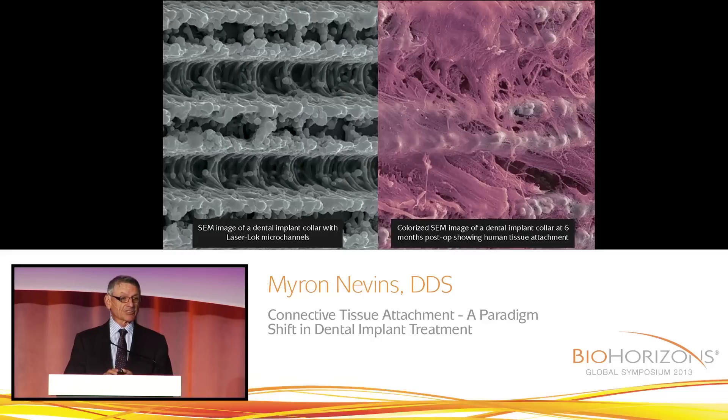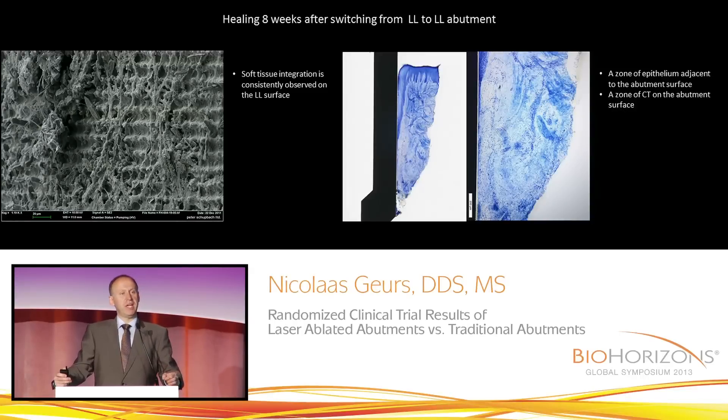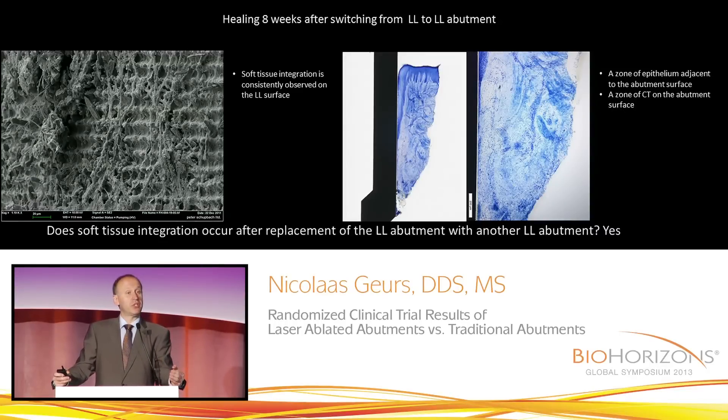They prevent the apical migration of the epithelium, allowing the connective tissue attachment to be secure. So if you remove a laser lock abutment and you replace it with another laser lock abutment, you will get soft tissue integration. That may be one of the strategies to look at for your final abutment.